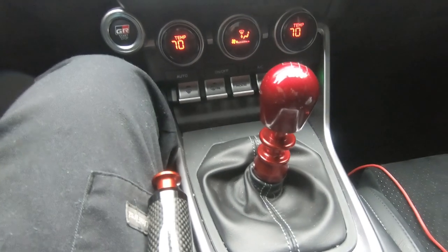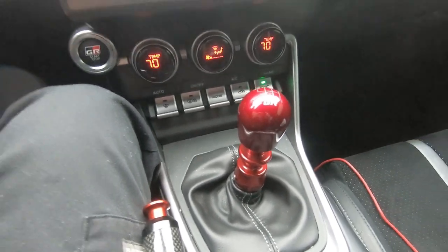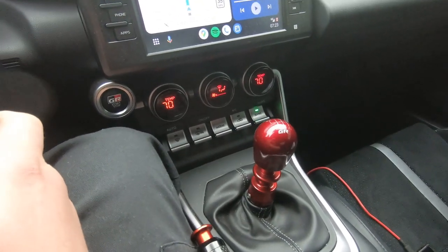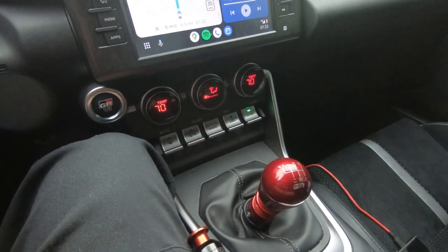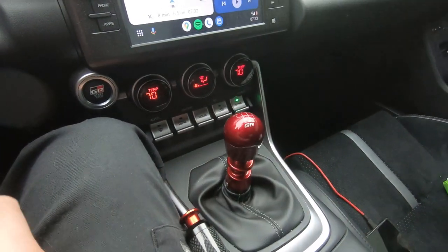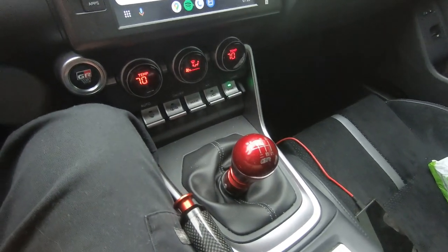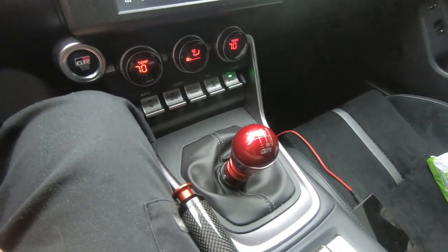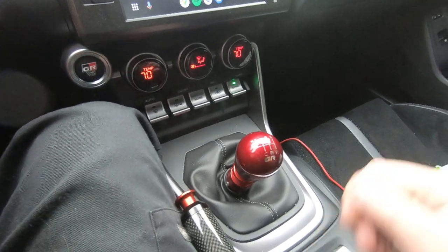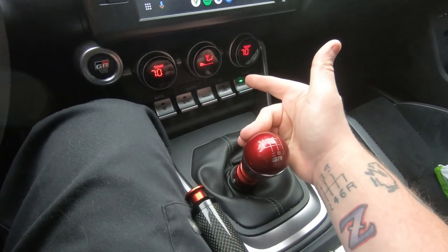In case you didn't see the install video, that's what it looks like. I don't know if you guys can really tell from a video, but that's a shift — it's a nice short throw. All the confidence in the world. And if you're going to come into second, that's all it takes.